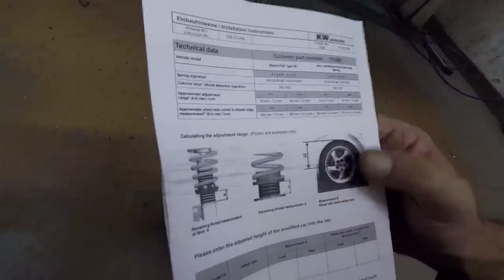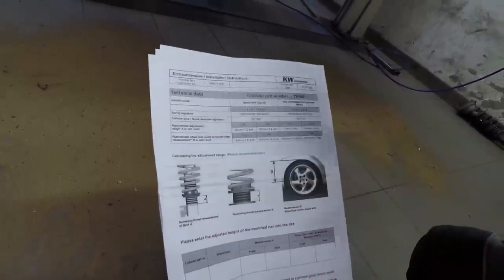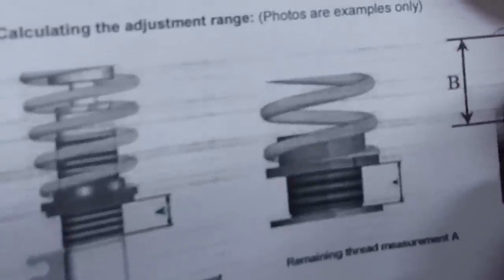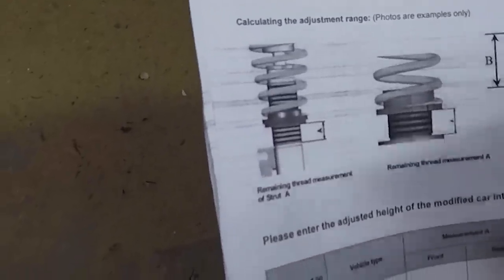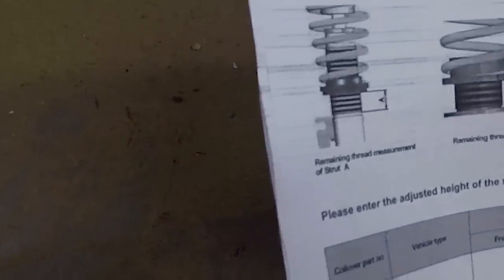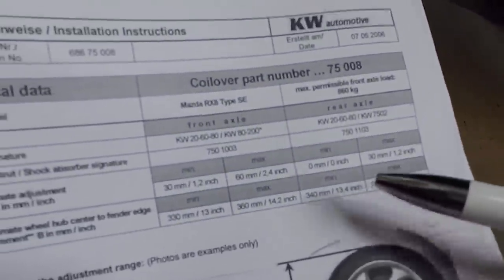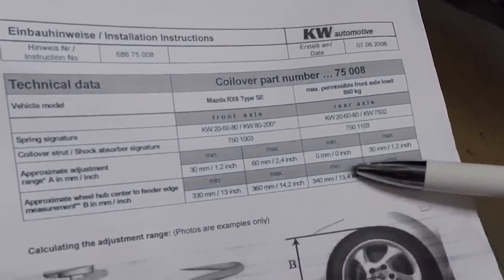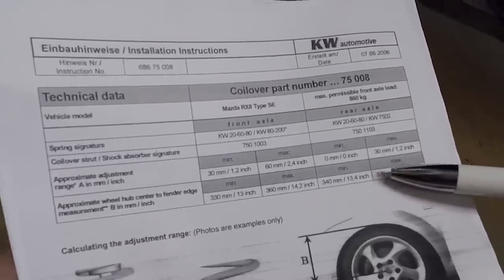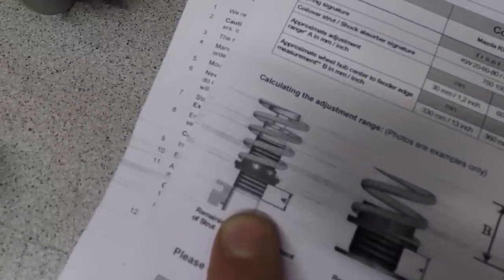Now let's have a look at the new coilover specs. Looking at the V3 model, the 'A' indicates the lowest and highest lowering points. If you keep the lower part of A at 0, the coilovers are on the lowest setting, which is minus 6 cm. If you raise the perch towards the top of the A line, you can go to a maximum of 6 cm, which is basically stock ride height. The same goes for the rear — when the perch is at the bottom of A it's lowered to the max at 3 cm, and you can raise the rear to a maximum of 3 cm. Just remember, if you choose to slam your car to the lowest setting, it might not be covered by the KW warranty.